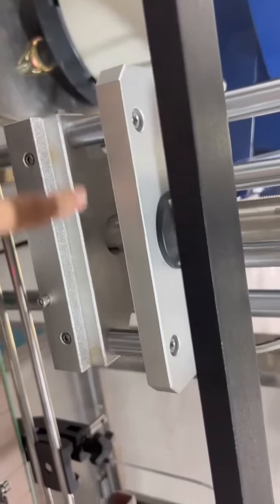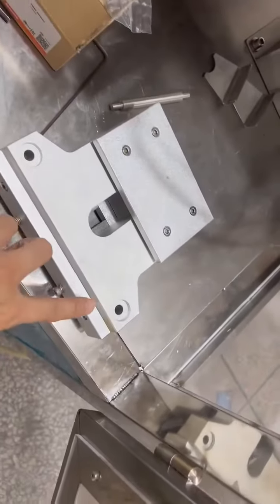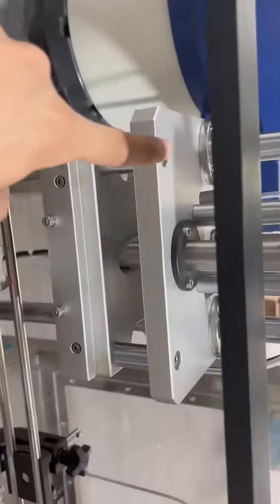These two shafts still go here. There is a hole here — the shaft goes through these two parts, and then you re-screw it.